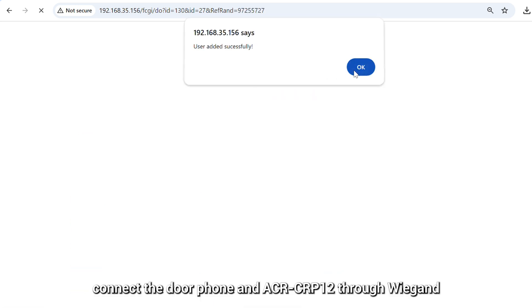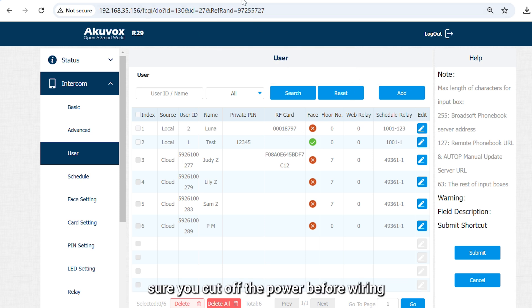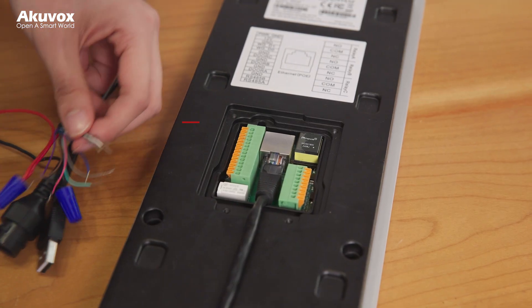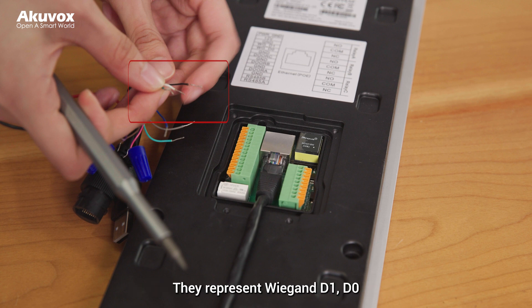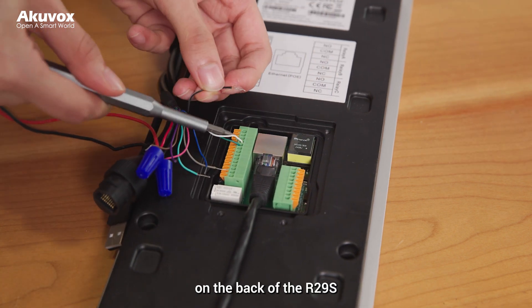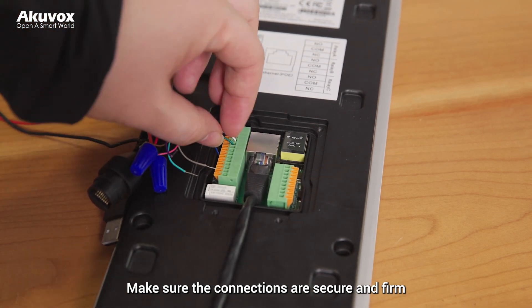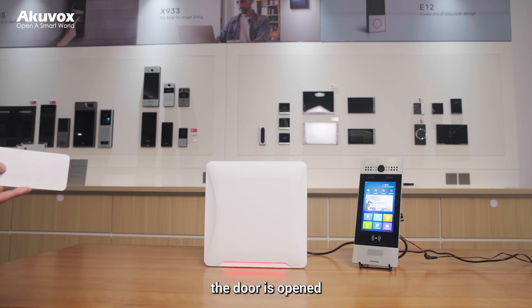Lastly, connect the door panel and ACR CIP-12 through Wiegand. Make sure you cut off the power before wiring. Find the white, green, and white-black wires of the ACR CIP-12 — they represent Wiegand D1, D0, and GND respectively. Connect them to the corresponding ports on the back of the R29s. Make sure the connections are secure and firm. Now power on the devices. When the ACR CIP-12 identifies the card, the door is opened.